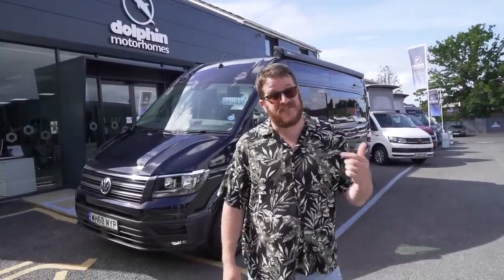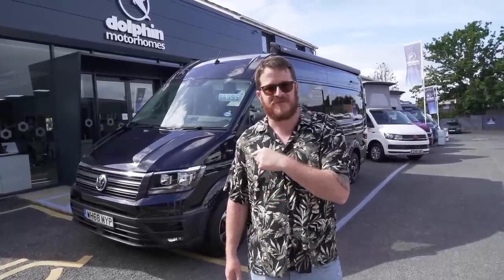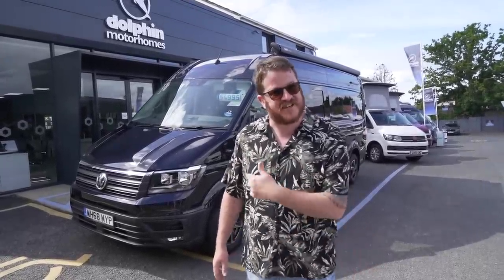Welcome back to Abus and Beyond. In this video we are taking a look at the Imperial Sports Home Crafter base van conversion. Let's check it out.